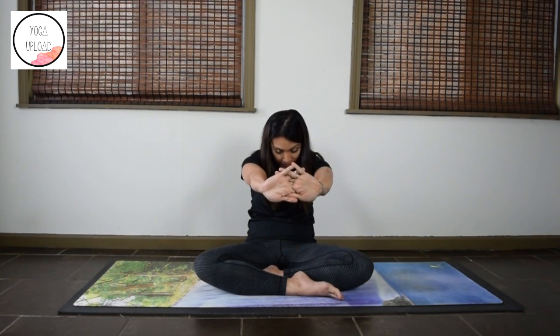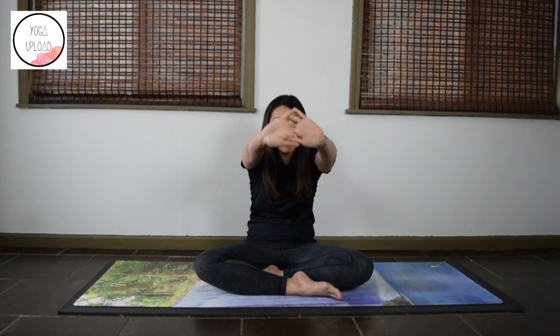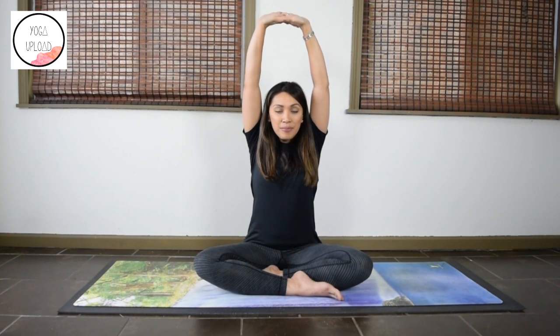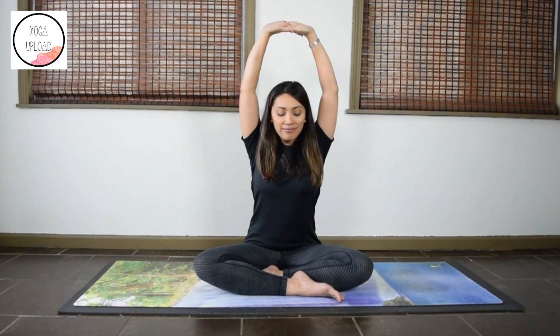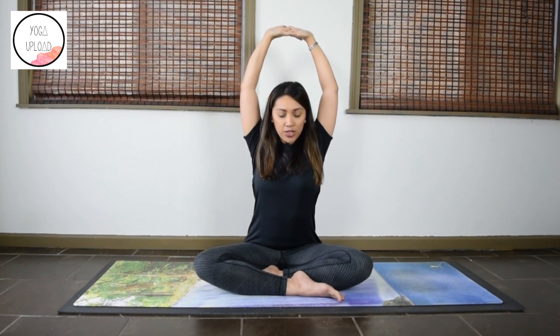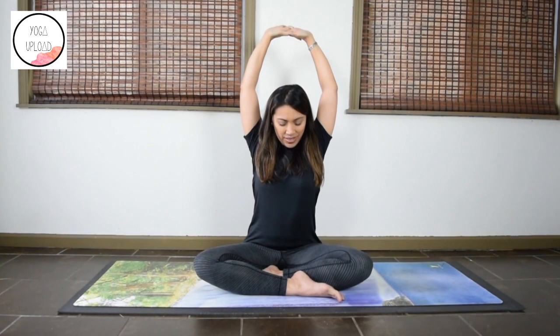From here, lift the chin back up and lift the arms up. If you feel your shoulders are lifting up towards the ears, relax them down. It's okay to bend the elbows a bit more here. Now move the arms back as far as you can go without pain, and gently drop the chin down again. Continue to move the arms back.